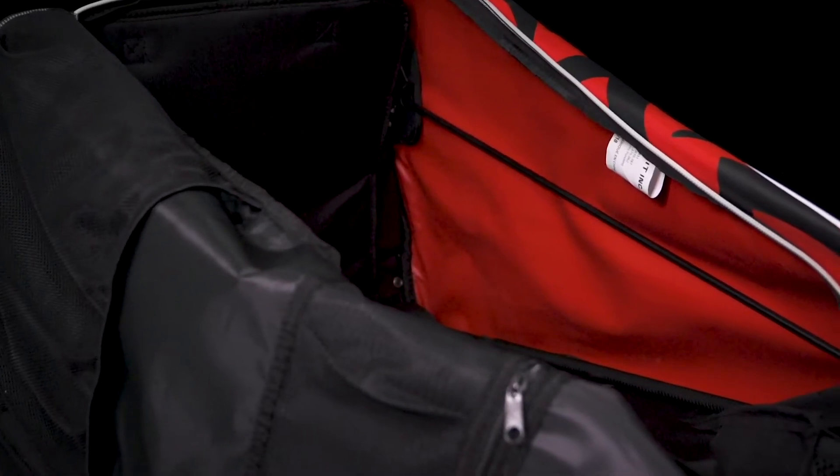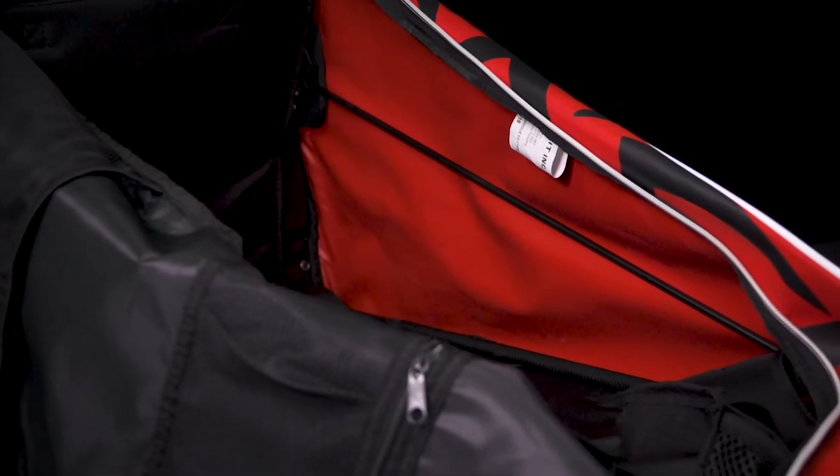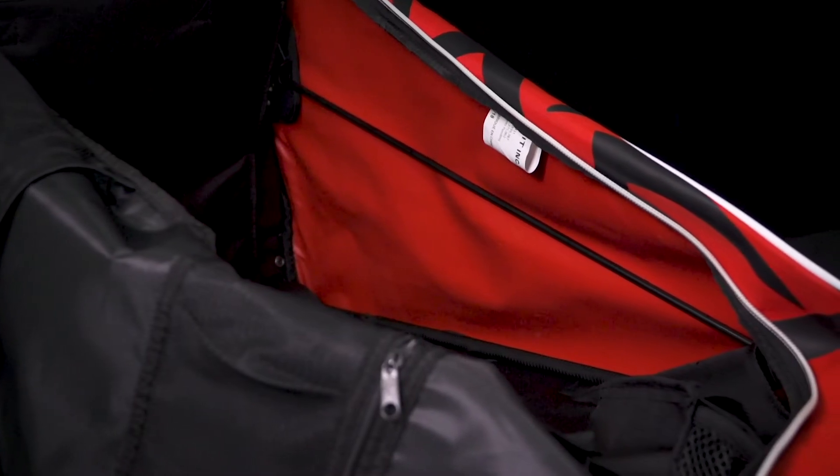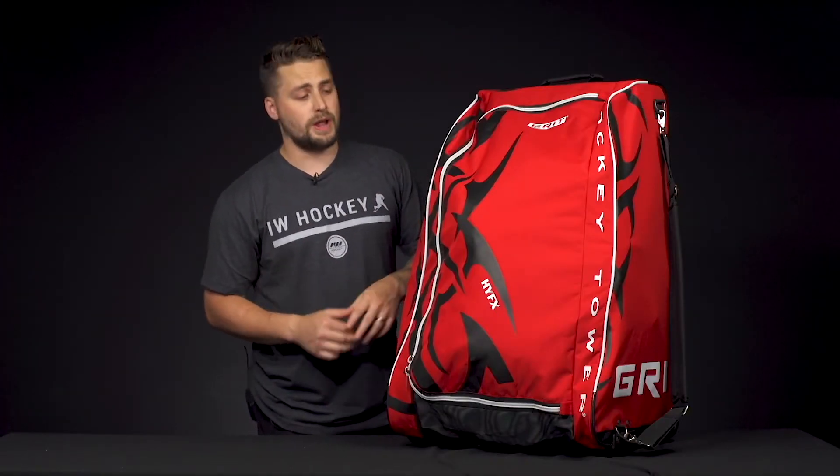Since this is a tower bag, it utilizes Grit's folding torsion technology frame. It's a flexible frame that allows the bag to keep its rigidity. And also, when you want to store it, it easily folds for easy putting away.